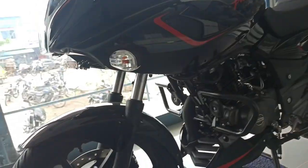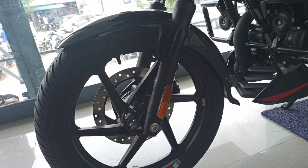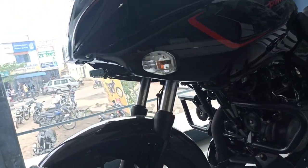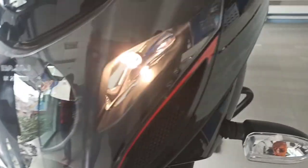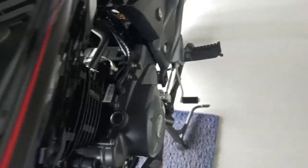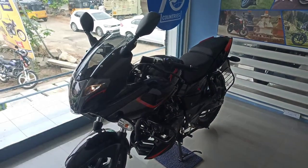The Pulsar 180F — the Pulsar 150 is a legend bike in the 150cc field. The 180F was launched with an everyday 180 look, and with the 180F it gets a more hailing, aggressive look.